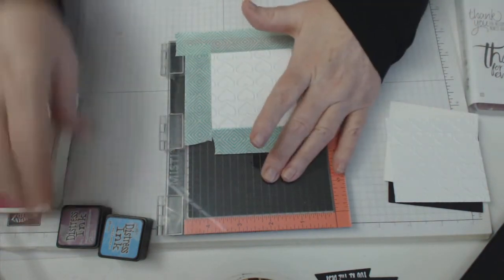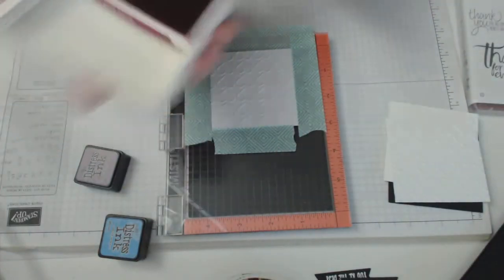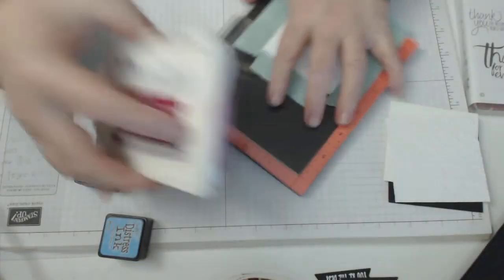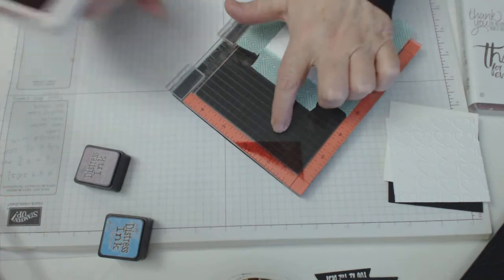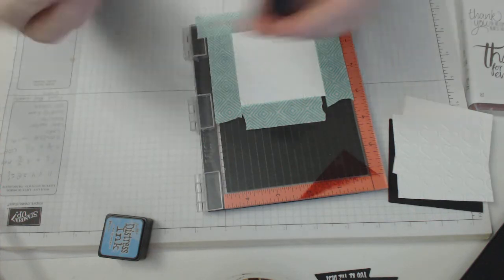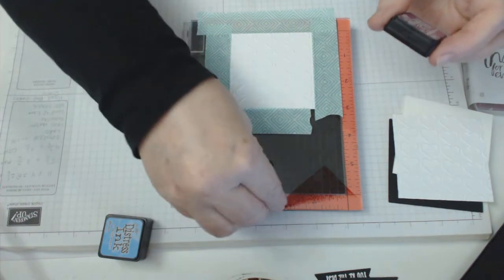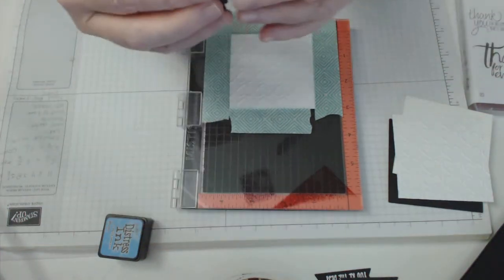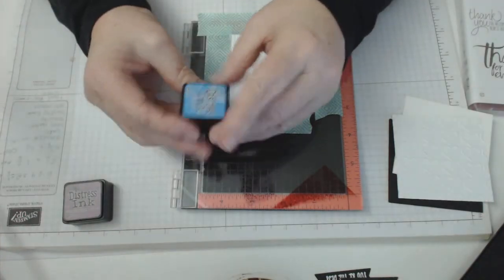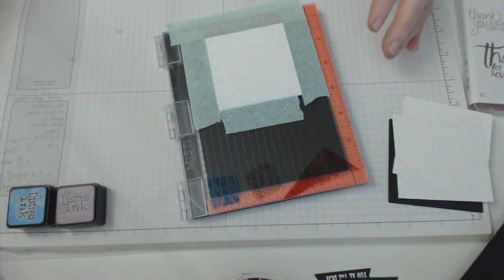I'm going to be using some Stampin' Up Rose Red — just put a dab of the ink colour there, you don't need a lot. I'm also using Distress Ink in Seedless Preserves, which is a little purple in colour, and then Distress Ink Salty Ocean for a bit of blue. I want them all to combine and make a little rose ombré kind of look.